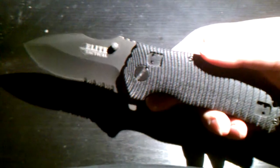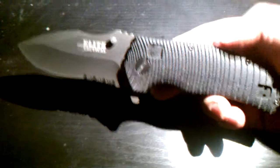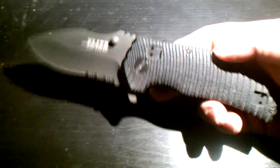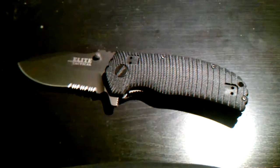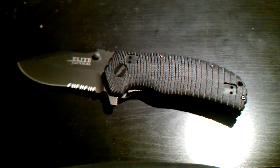So give it a look, guys. It's the Elite Tactical ET-2. You can find that at your local Big Five. Sorry about the camera — we'll be getting a better one in the future.